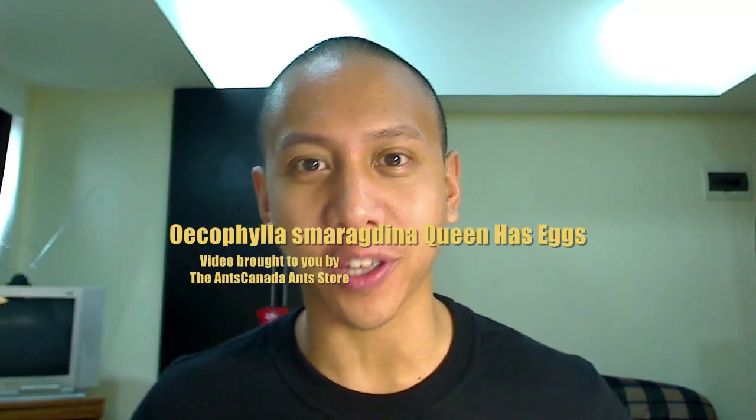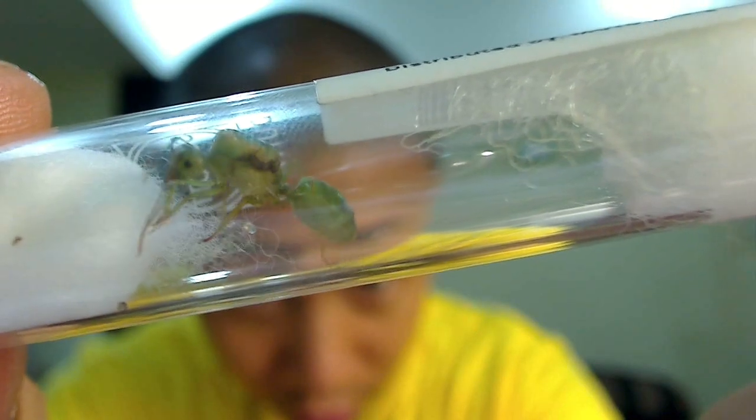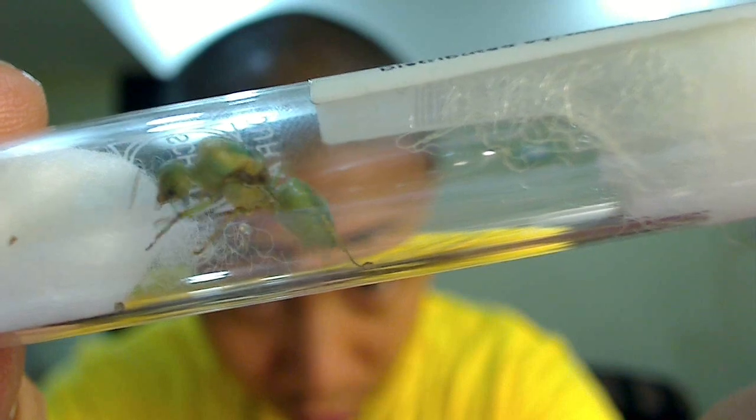What's up guys, it's your boy Mikey Bustos here bringing you another ant video here on the Ants Canada Ant Channel. How's everybody doing? I just wanted to create this video to update you all on the queen that I showed in my previous video, the Oecophylla smaragdina queen that came into my possession just a few days ago.